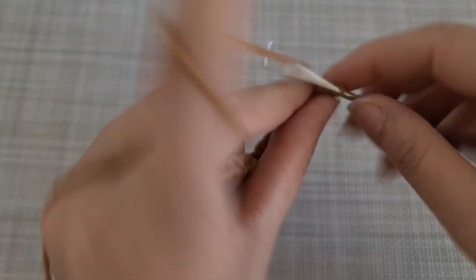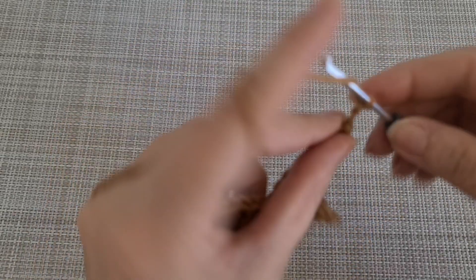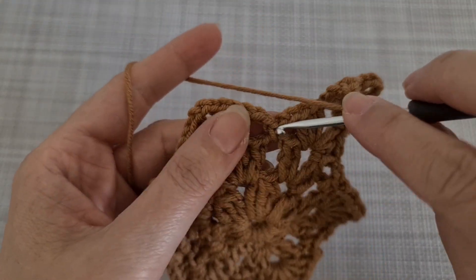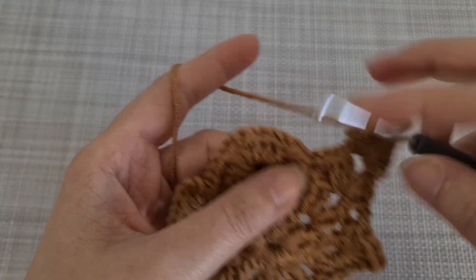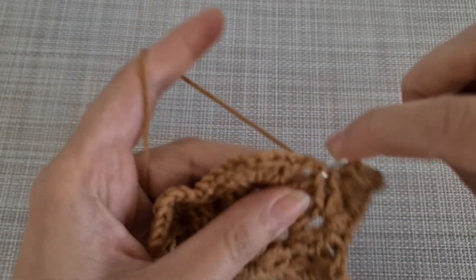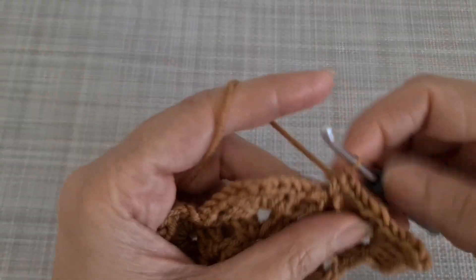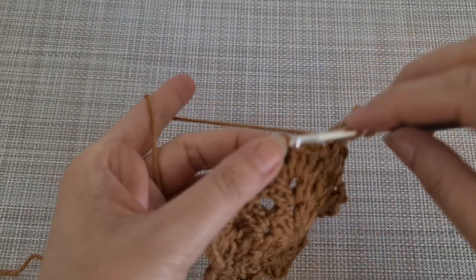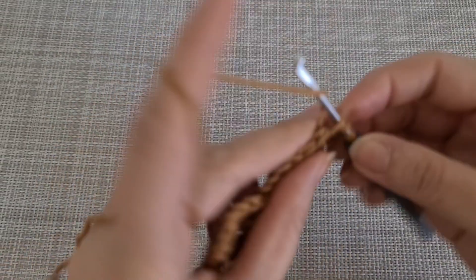When you come to that part, chain 3 and then join here at the top of this single crochet. We are going to make 4 double crochet, then another single crochet, and chain 3 again. Then make 4 double crochet here.